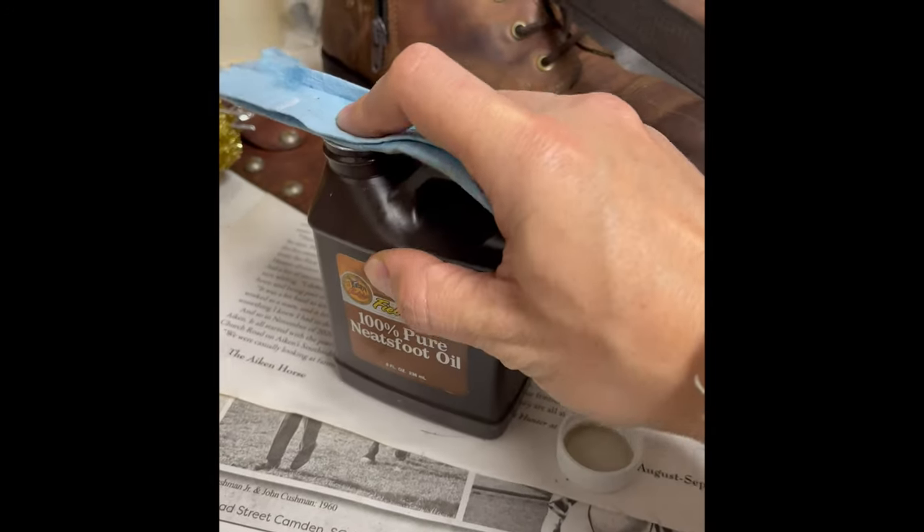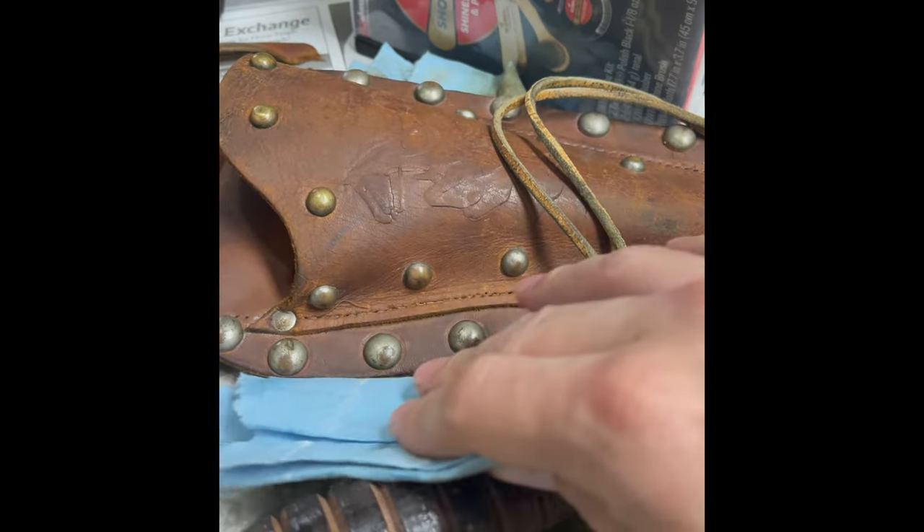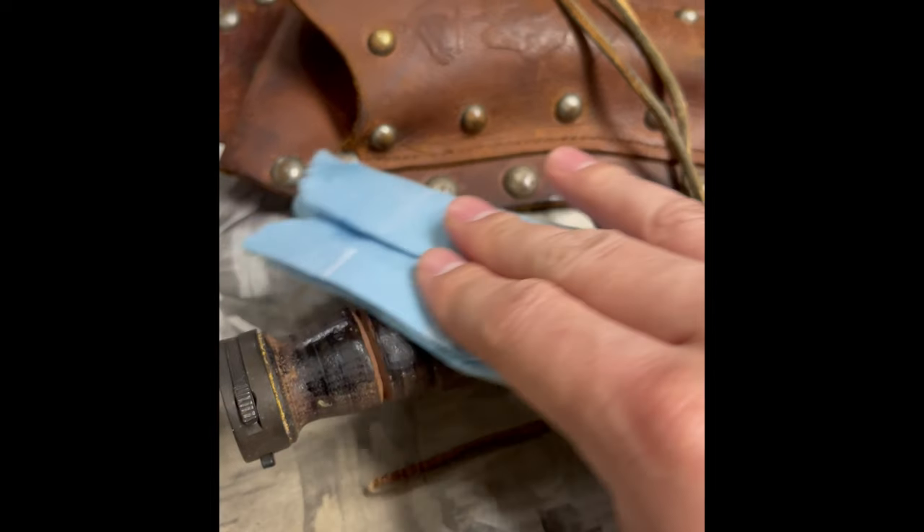I recommend Neat's Foot Oil, and what it'll do is help revive a lot of those pores and help increase the patina. It's never going to look brand new again, which I think is one of the greatest factors of old leather like this because of the patina, which will make it look unlike anything else.